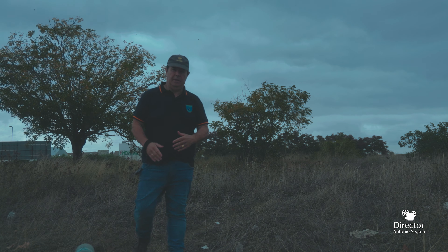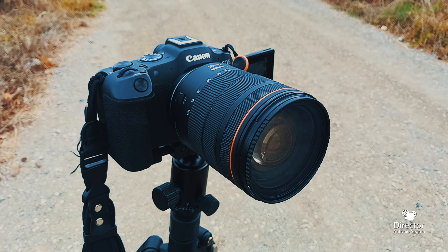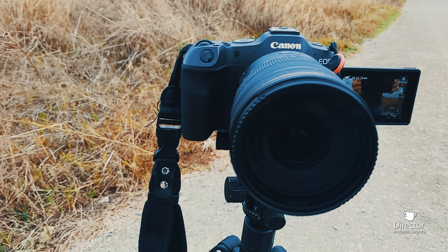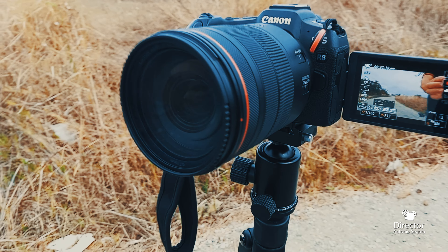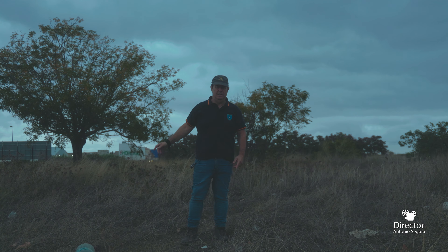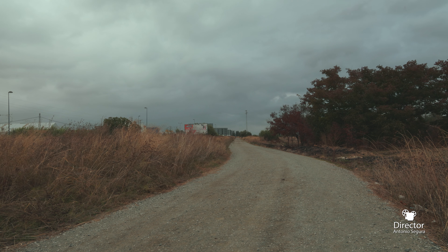Looking under the hood of the Canon R8, you've got the same 24.2 megapixel CMOS sensor. This is not a sensor that's trickled down from a couple years ago — this is a pretty much brand new sensor that was made for the R6 Mark II late last year. You're getting beautiful image quality and pretty good readout speed, considering that it's not a stacked sensor.